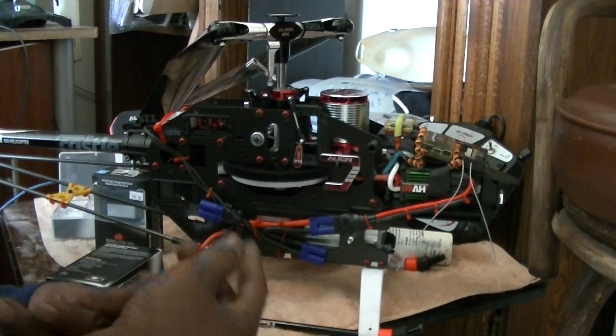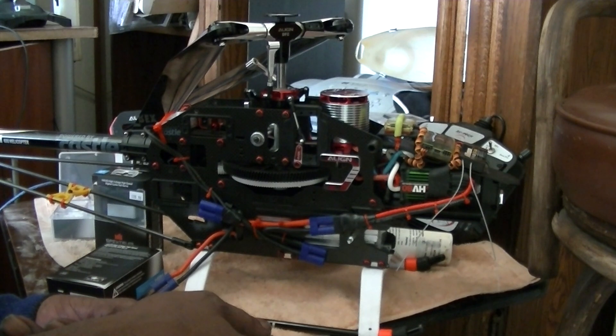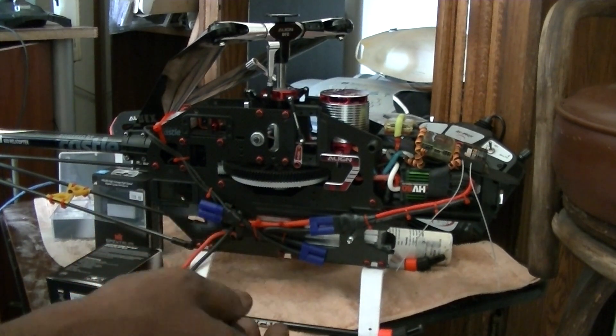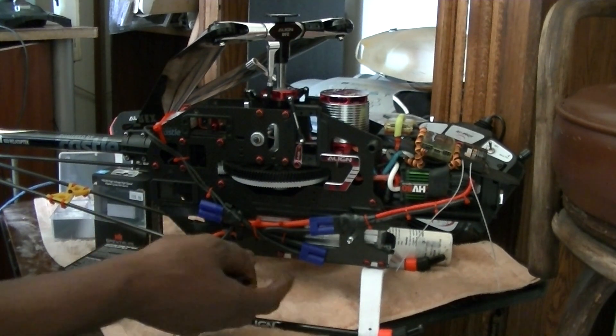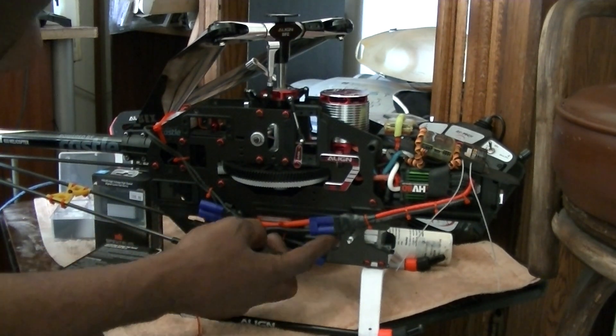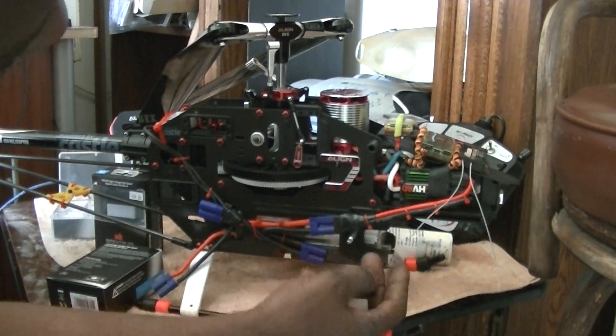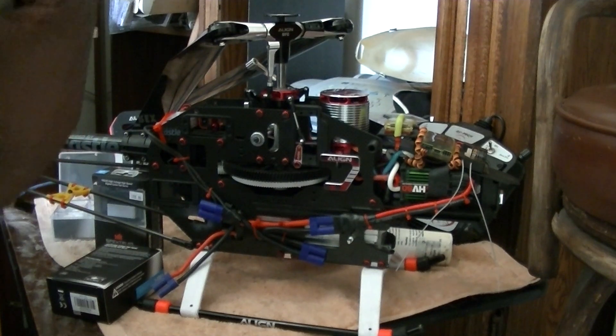This will be my last helicopter, and I mean that. I'll be upgrading and doing all this too — I don't need any more. It's probably time to start getting rid of a few of them. Stay tuned — hopefully sometime next week I'll possibly be using my 5,000 milliamp packs for my 700 since they are fitting inside the frame.